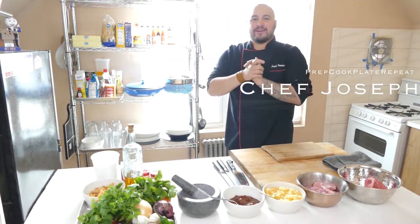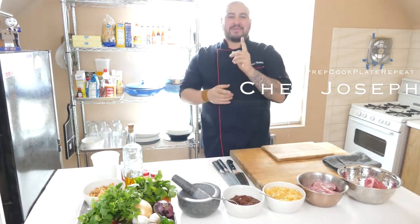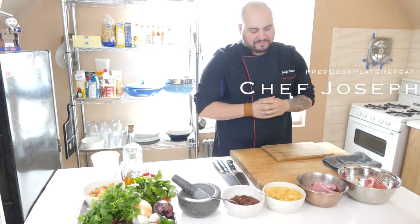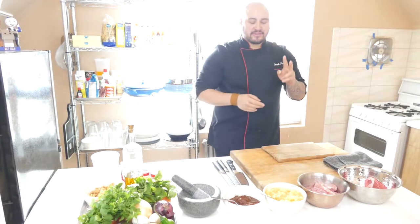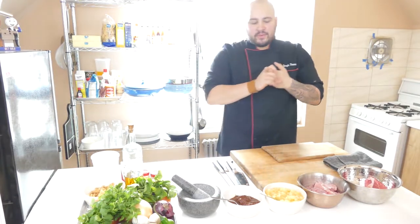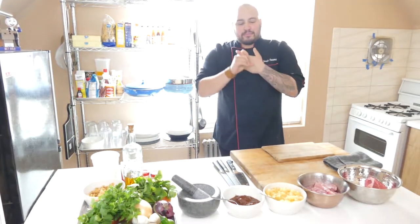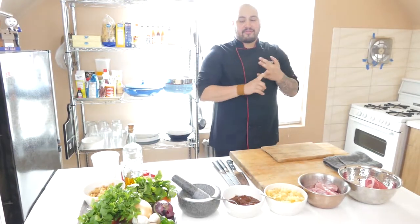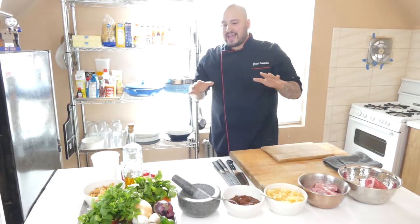Folks, welcome to Prep, Cook, Play, and Repeat. This is a new series that you're going to be seeing on YouTube and Instagram. We'll be posting weekly videos. Today we're doing two types of tacos — family tacos. We're doing an al pastor taco, which is traditional chipotle peppers and pineapples with pork, and then we're doing a carne asada taco. This is great for Taco Tuesday with the family. Bring the friends over, bring the family over.